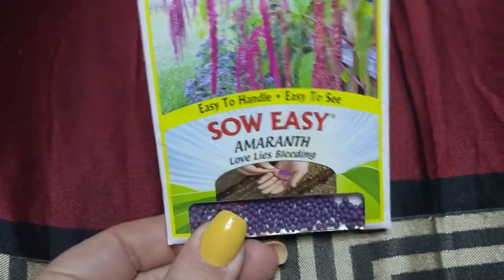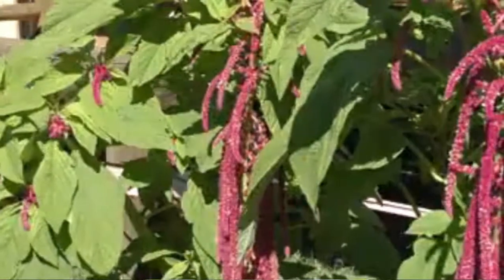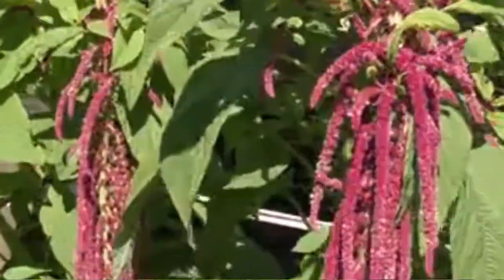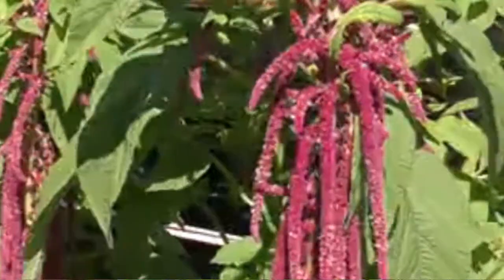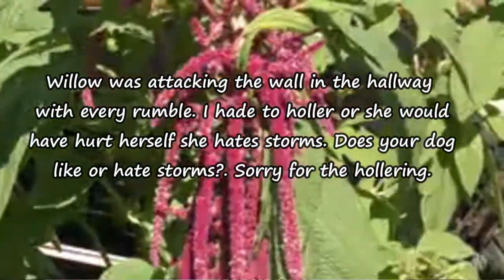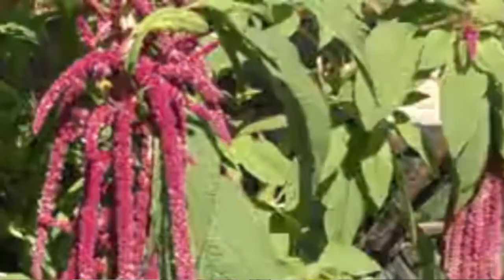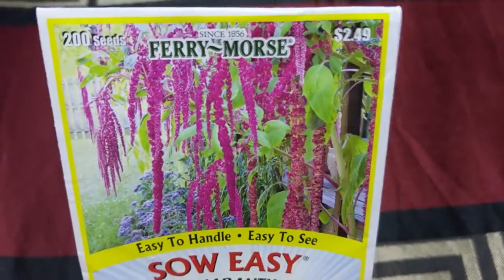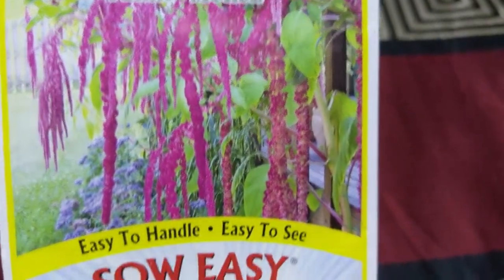Look at this — it doesn't even look like seeds. It has a silky coating on it. These are Love Lies Bleeding, and these are actually weeds. They kind of remind me of pokeberry stalks when you look at them. But yeah, these are really pretty when they bloom, so I'm excited about those.